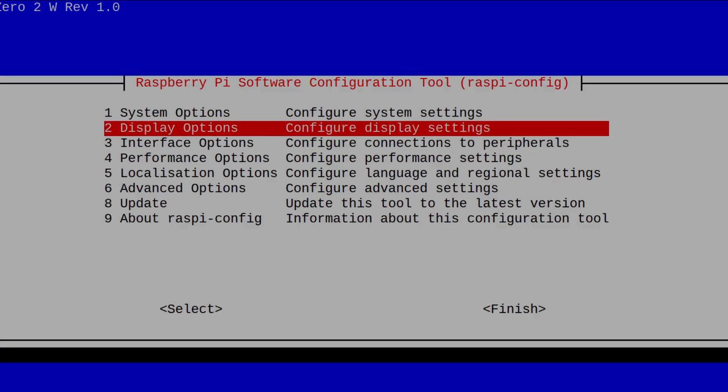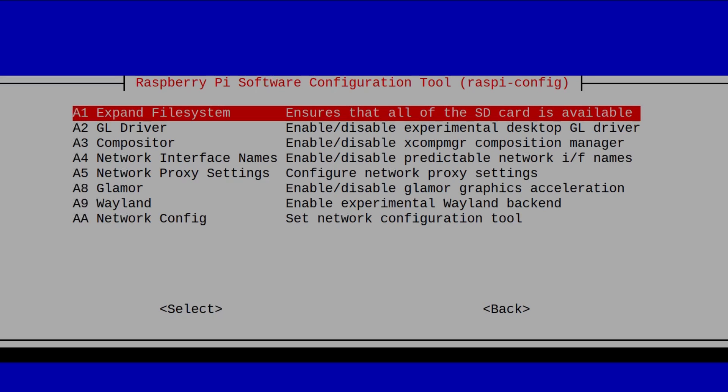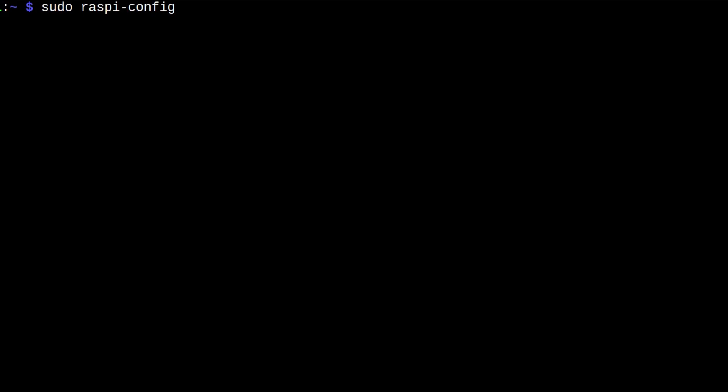First of all, we have to change the network configuration from DHCP CD to Network Manager and then reboot our system.